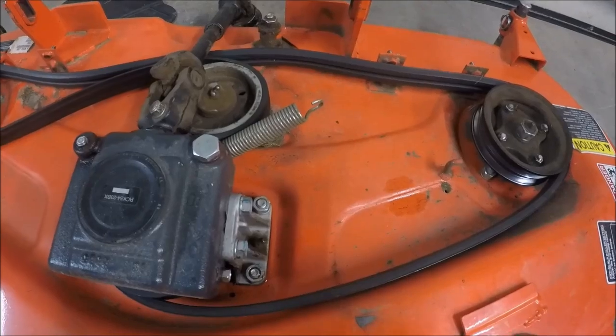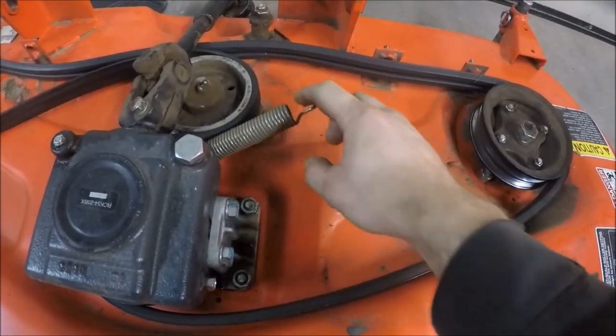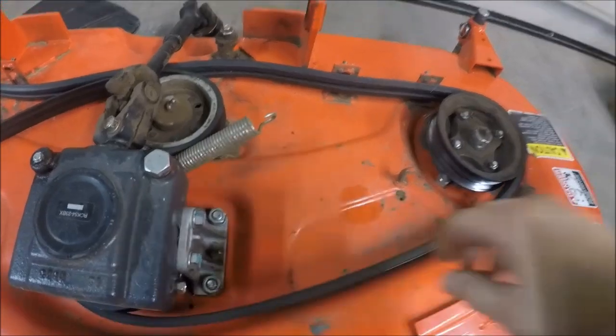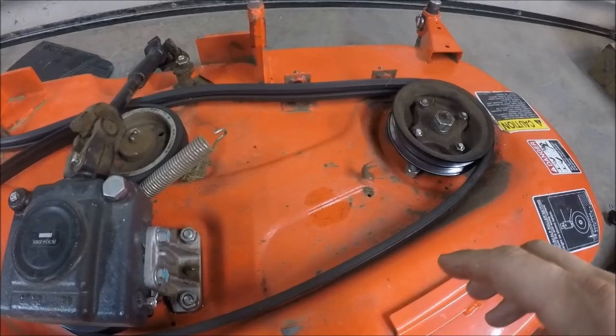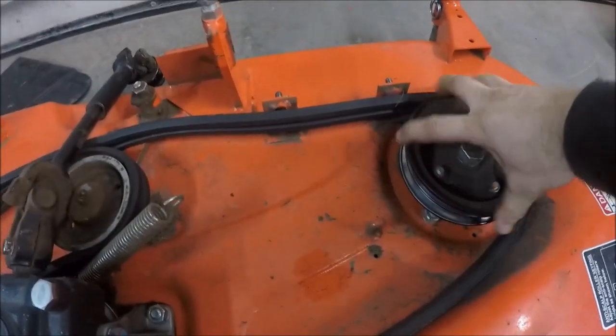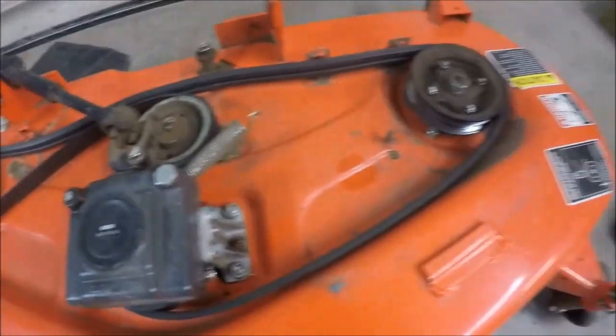I'm going to remove the belt tension spring to relieve all the tension off the belt. Before the spring is put back on, I'm going to check all the pulleys and make sure the bearings are good and there's no play in them. They all look good.